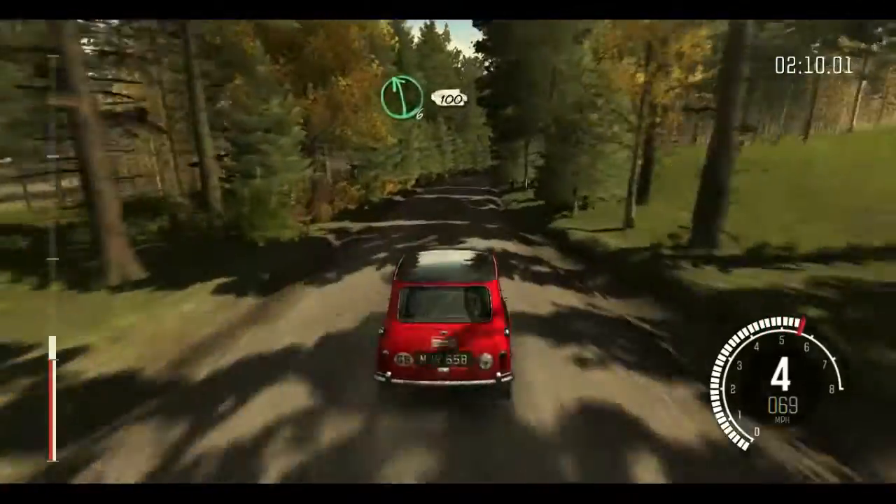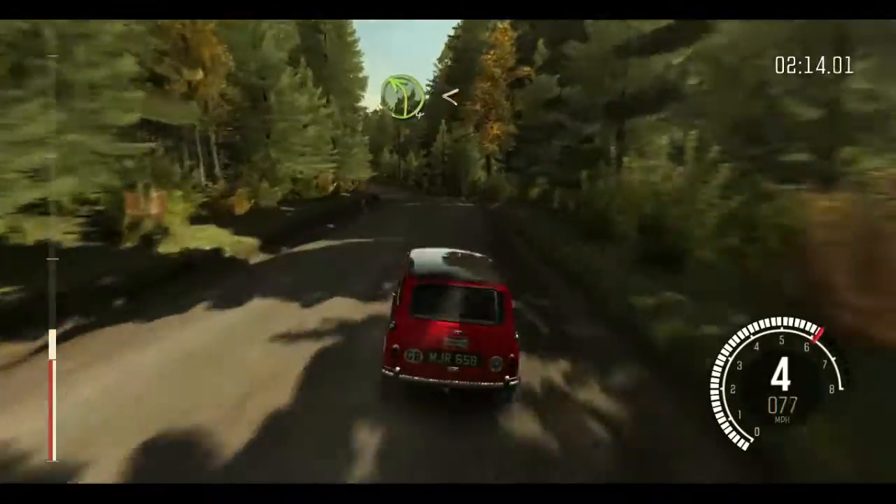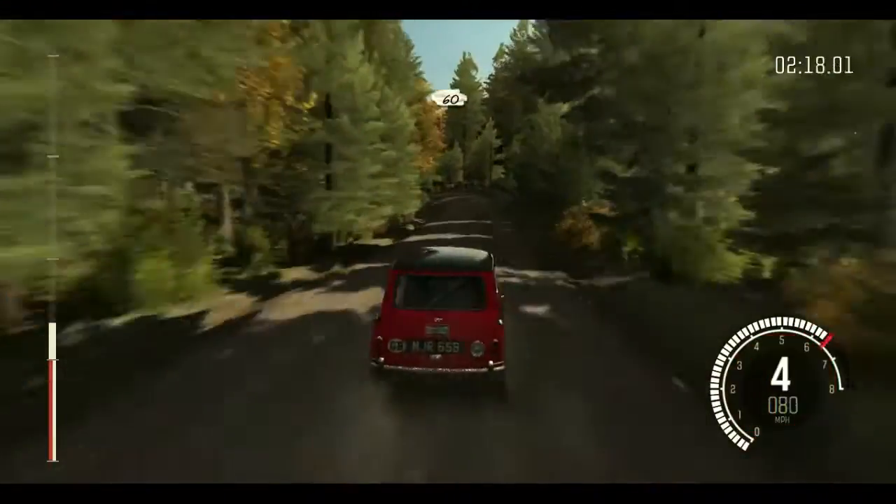Left 6 half long, 100. Left 4 over crest, opens long. 60, middle over long crest. Past junction crest, right 6 over crest, 60.